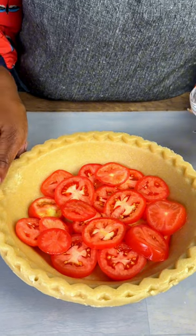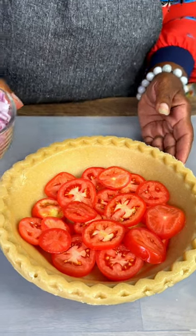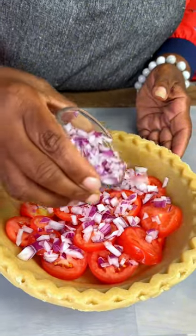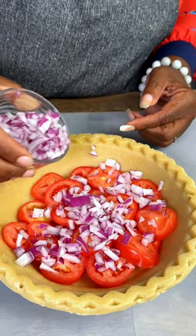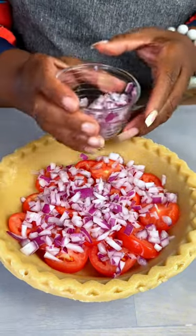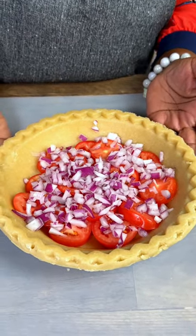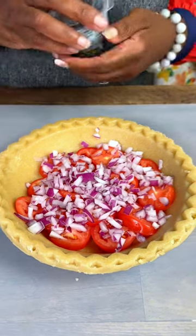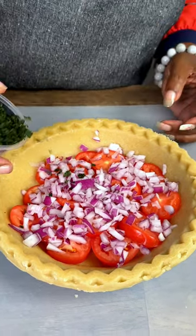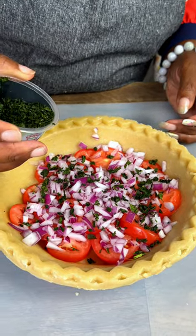We just did three roma tomatoes in there, and now we're going to add some red onions. Red onions go good with tomatoes. We're copying our friend Justine's tomato pie recipe — she says this is a southern recipe. I was born and raised in the south, in Alabama, and I've never heard of this ever. I've heard of fried green tomatoes, we grew tomatoes and did a whole lot of stuff with them, but we never made a pie. So if you've ever seen this before, let us know, because I hadn't. But we're going to try it.